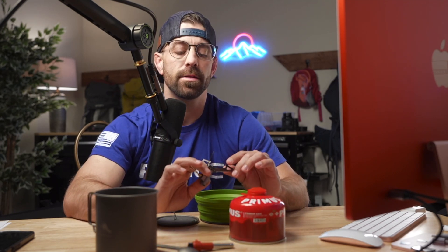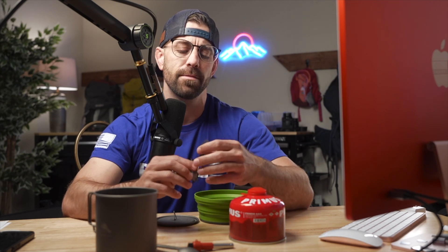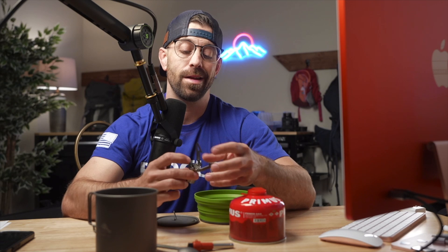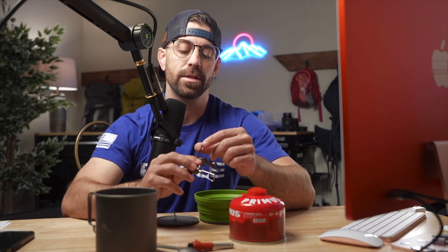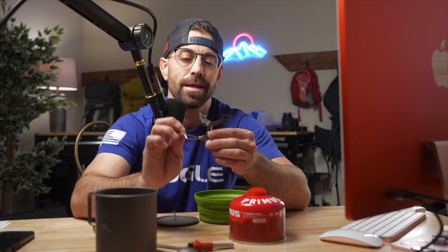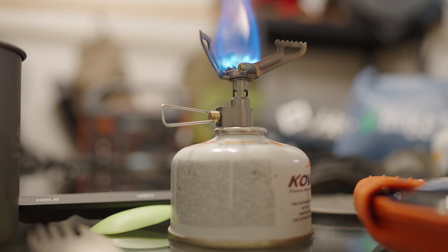There are lots of burners out there — burner systems that integrate with the cup like a Jet Boil, burners with an igniter, and then there are very simple, inexpensive burners that don't even have an igniter with them, with very small footprints like this little BRS. I love this thing. It's extremely reliable, there's almost no moving parts on it, and it has never let me down.